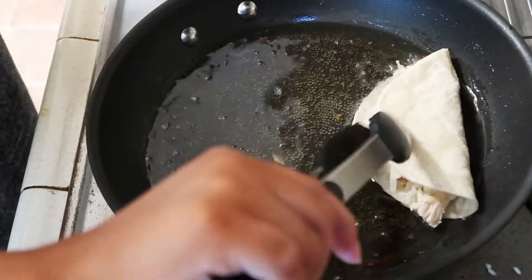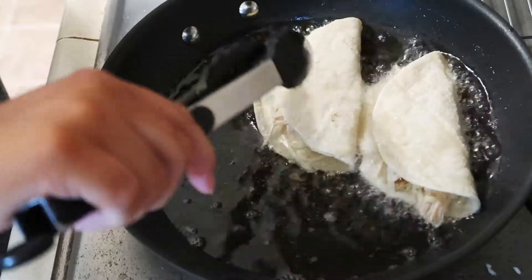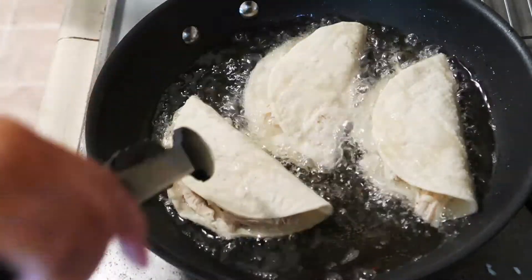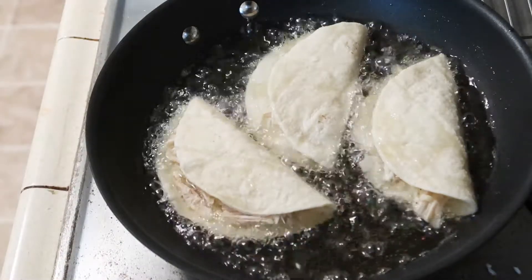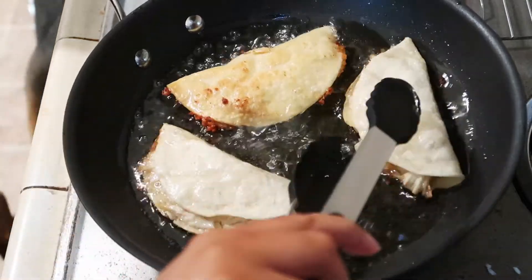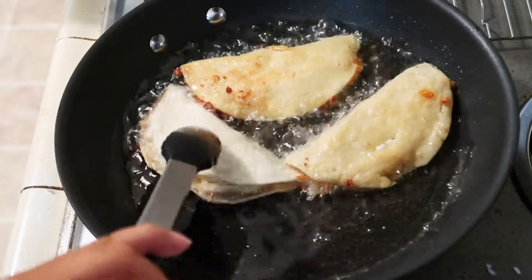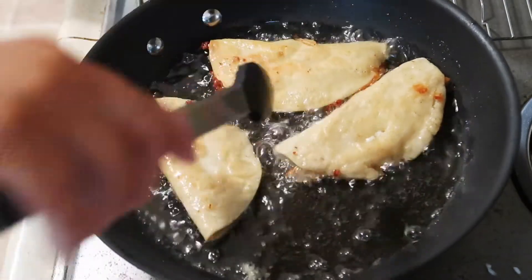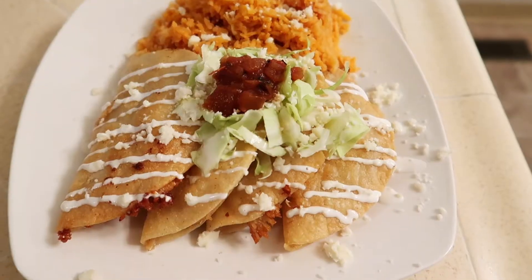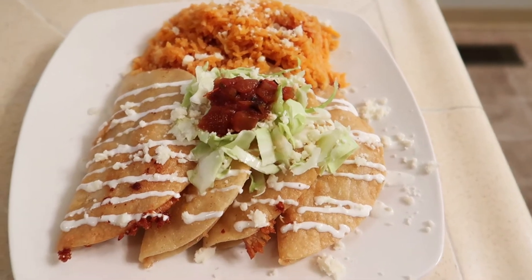I just go ahead and repeat the process for all of the tacos. This is how they looked when they're done. I just topped them with a little bit of cream, some salsa, some cabbage, and some queso fresco.